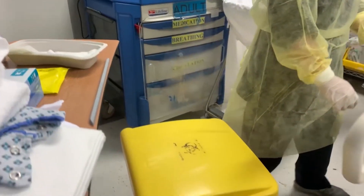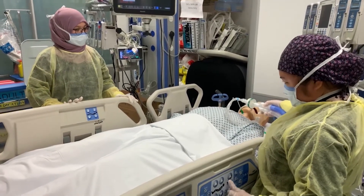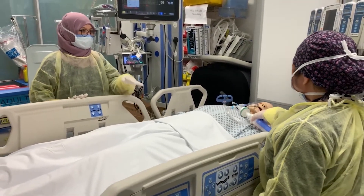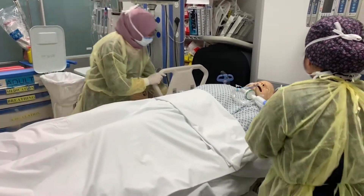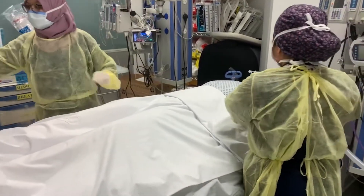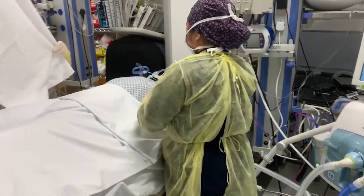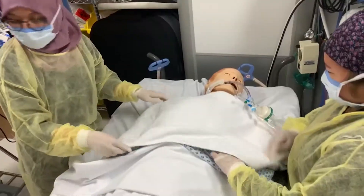Perform hand hygiene and don PPE. Position a waste container close to the patient's bed. Raise the bed to a comfortable working height. Lower the side rails. Assist the patient into a comfortable supine position while maintaining proper body alignment. Place a bath towel over the patient to provide warmth and privacy during the bath.